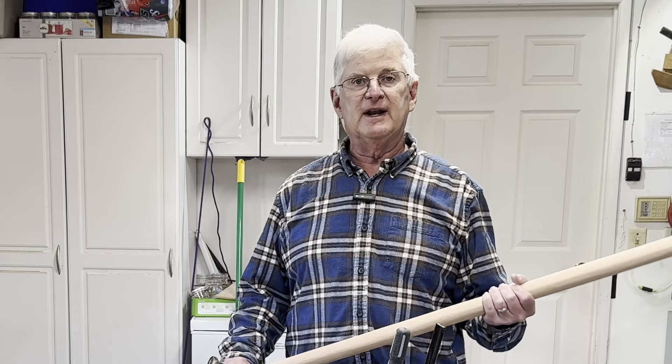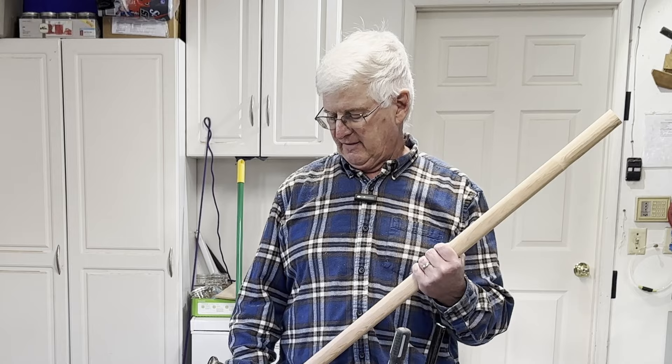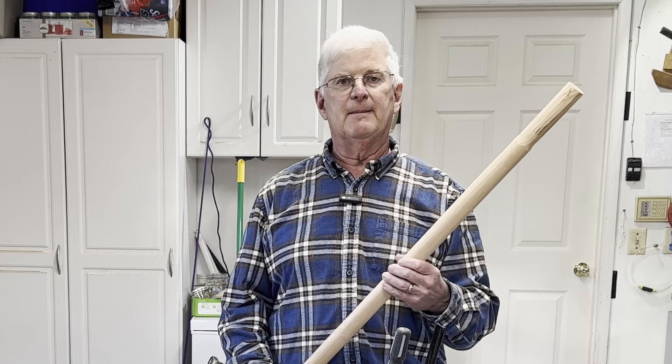From here, basically all that's left to do is sand the entire oar and then put a finish on it. I'll spare you watching me do that, and I'll do another video that shows the finished set of oars with a finish on them so you can see what that looks like. I hope you found this video helpful. If you did, leave a comment, or if you have thoughts about something I might have done differently, or questions, please ask.